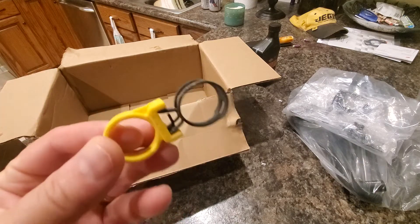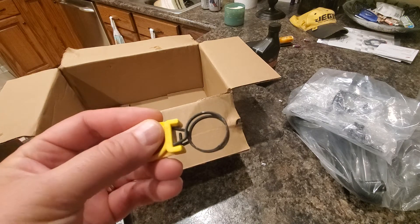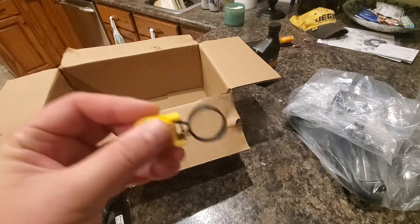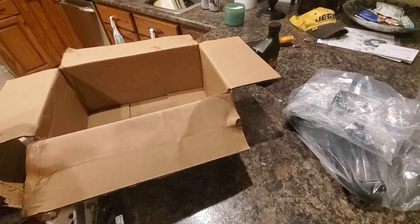We've got a lot of zip ties in there, but Harley also includes these spring hose clamps, which is pretty cool. There's a yellow thing that holds the clamp open for you until you've got the whole system on and situated just like you want. Then you come back and snatch the yellow things off and the hose clamps pop into place - so that's really cool.